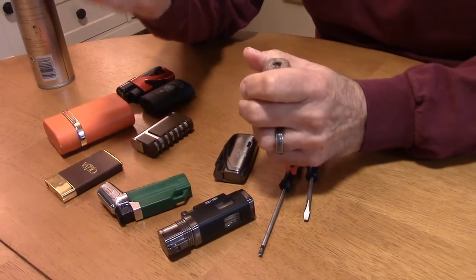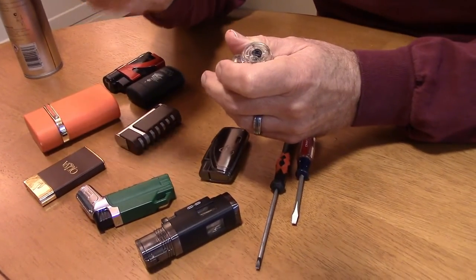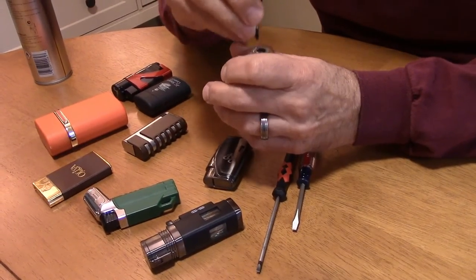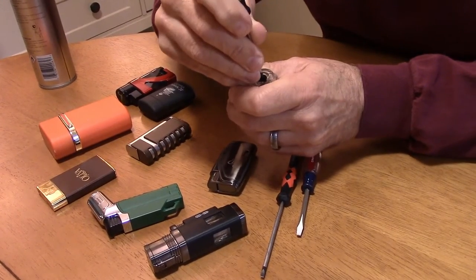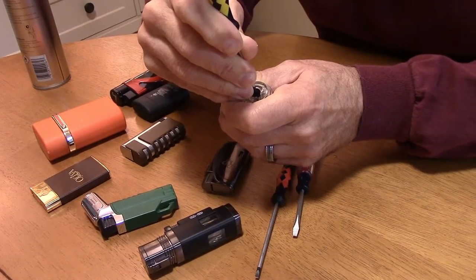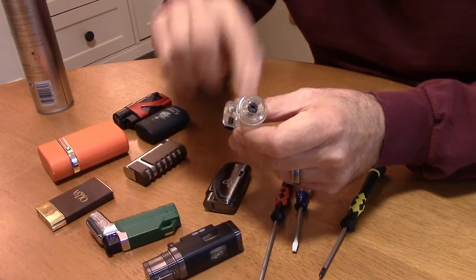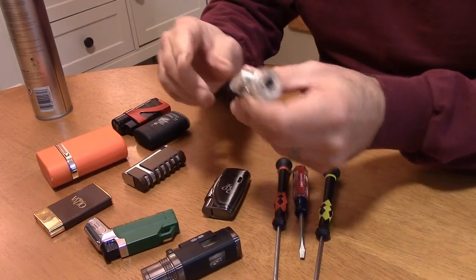Once we've turned the gas down, we want to purge the excess air out. I use the small Phillips screwdriver to press in the gas valve — it's small enough and nicely rounded. Avoid using a small knife because the sharp edges will eventually wear out the sides of that valve. Press it in and you'll hear a hissing sound as the air drains. This lighter was about half full so it didn't take long. You want to clear the air out to make room for the gas.